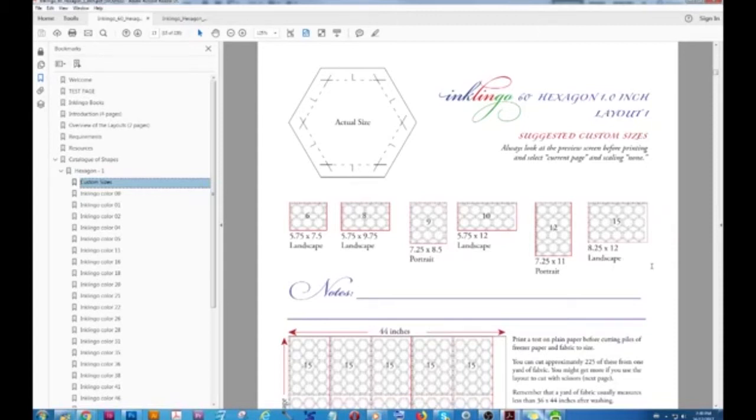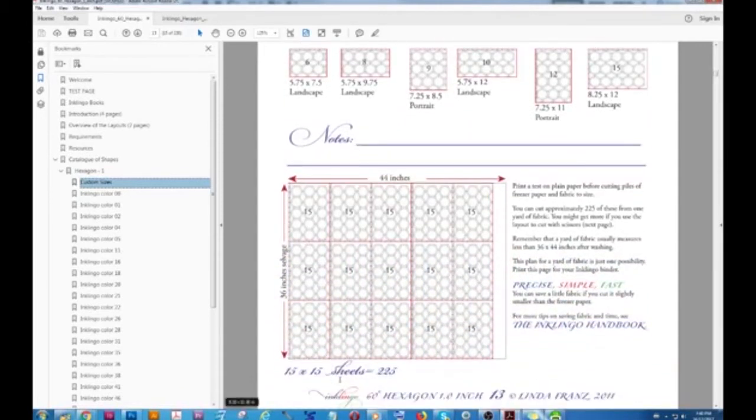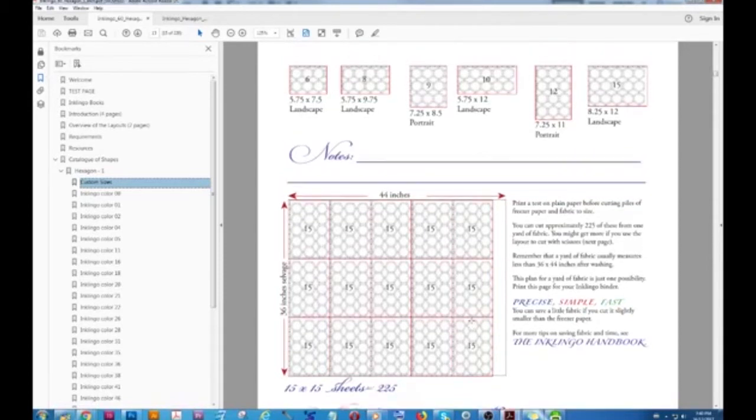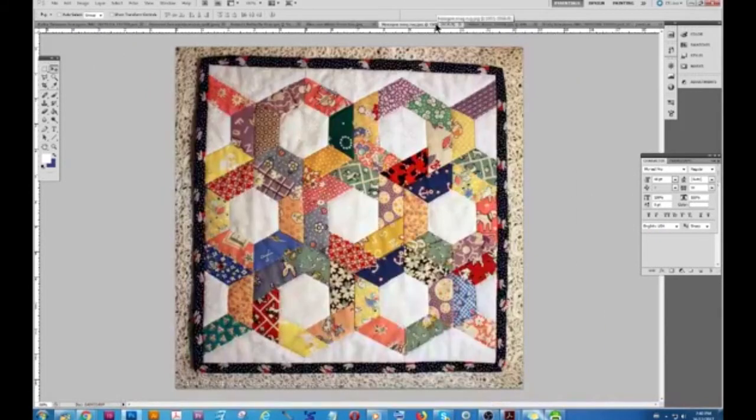That's an example of why we don't just have pages that are 8.5 by 11 or A4 — we actually have all this flexibility. This page also shows you how many you can expect to get from a yard of fabric: 225 if you print 15 sheets of 15. Now while the iron heats up, let me show you more of Kathy's quilts.